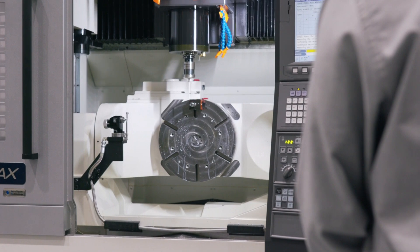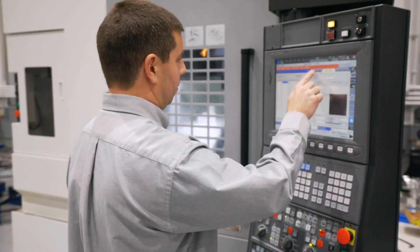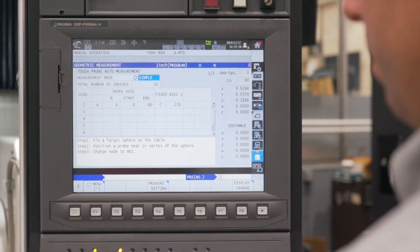5-axis auto-tuning helps us understand the mechanical characteristics of a machine so that in the background we can make compensations and adjustments to accurately tune out any geometrical errors.